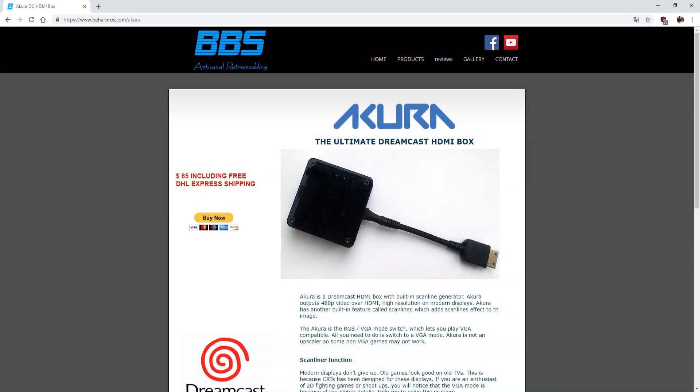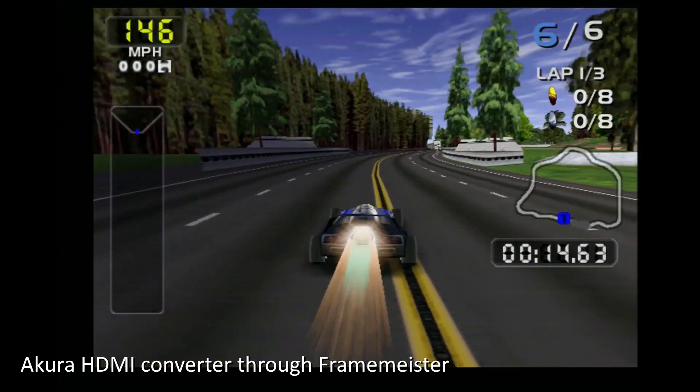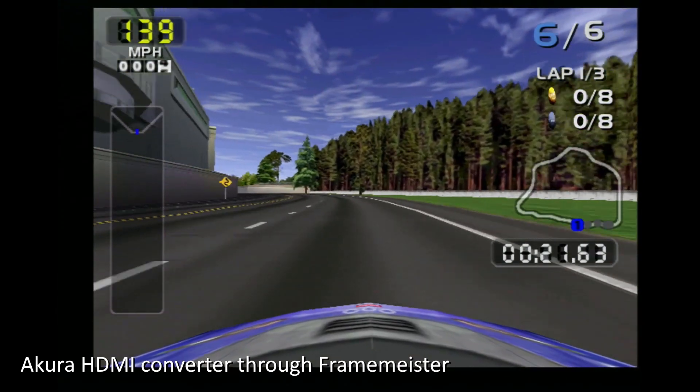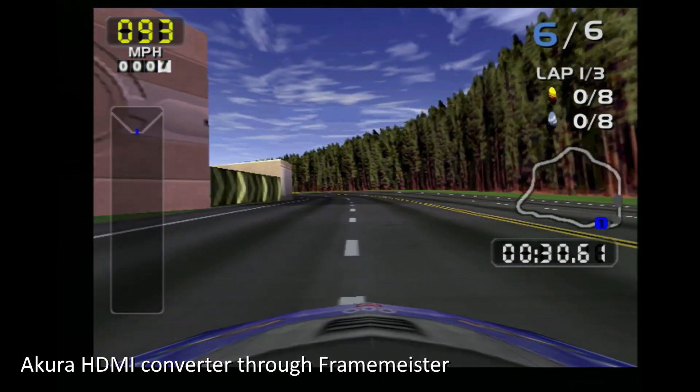A little while back I did a video on the Akura HDMI adapter for the Dreamcast, which basically takes the native VGA signal and converts it to HDMI. In that video I also talked about various alternatives, so I want to go over that real quick before I review the HDMI mod. The Akura adapter looks really good on modern TVs, though I had some problems capturing because it didn't recognize the signal — I had to plug it through a Frame Meister to get my Elgato capture card to read it.